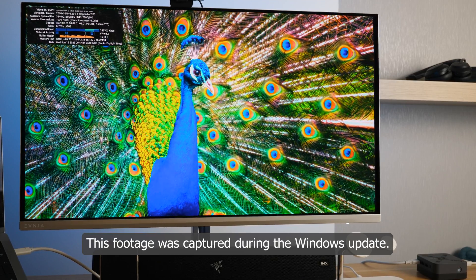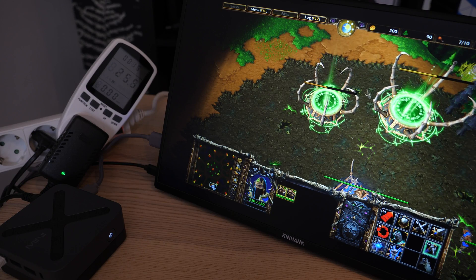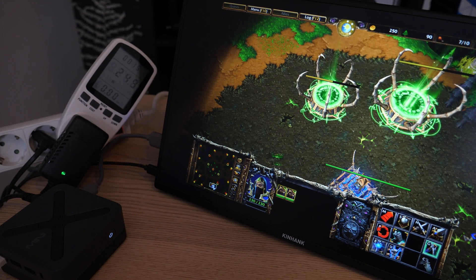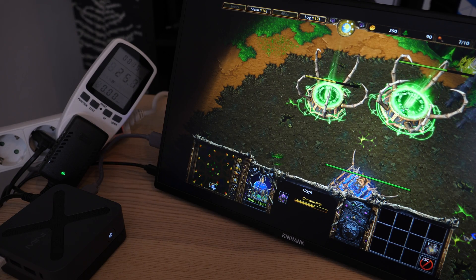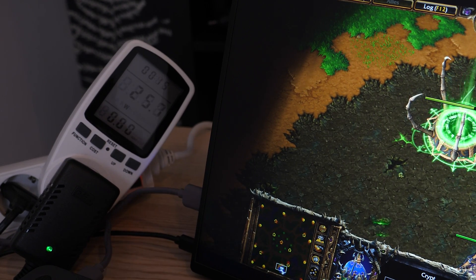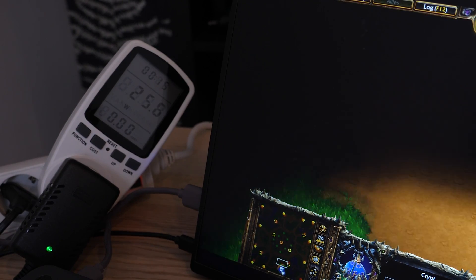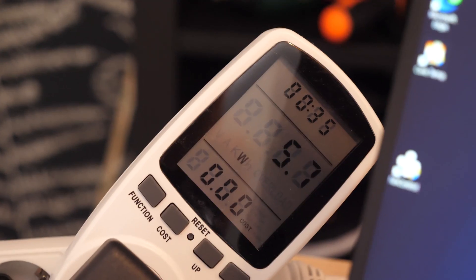This PC handles a browser and watching YouTube easily. And if you really want to play some simple games it is possible, but let's be honest — such PCs are not for gaming. I actually tried it to check power consumption. The maximum was close to 30W, and on average it consumed 25W. When I closed the game, the power consumption was roughly 5–7W at idle, which is almost like an energy-efficient lamp in the house.